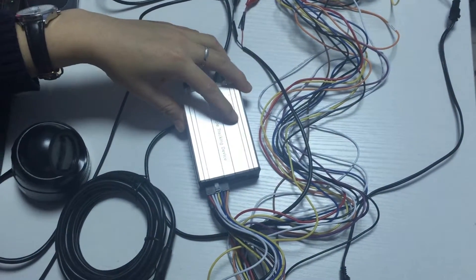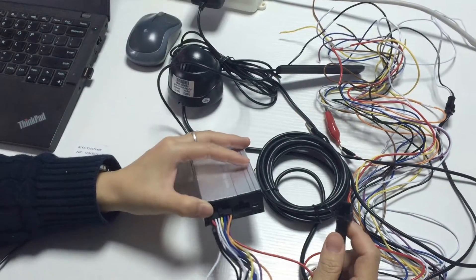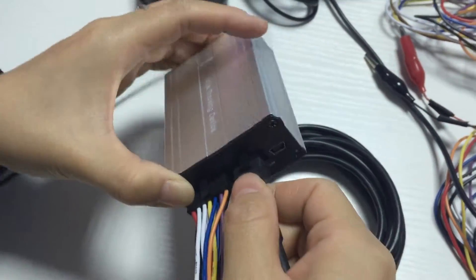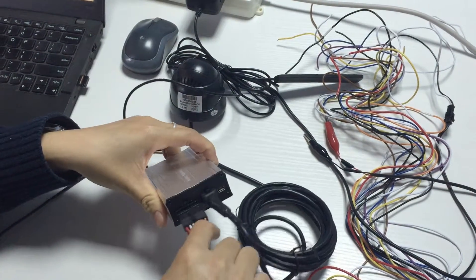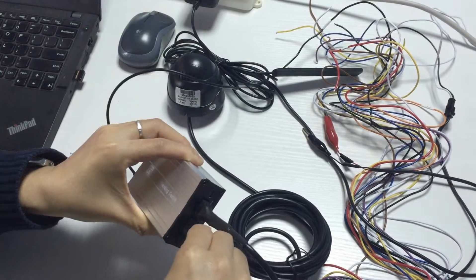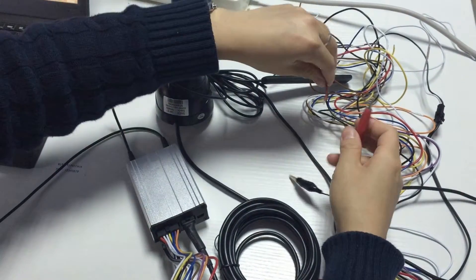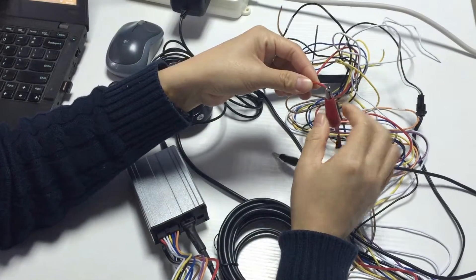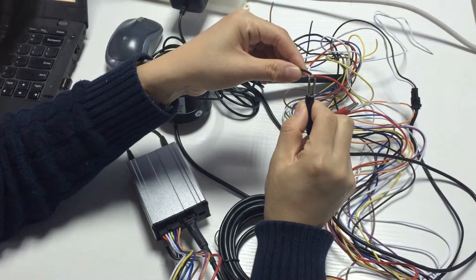This is our GPS tracker A300 model. Now we will connect the camera to the tracker. Plug into the RS232 port. Plug the power cable, then connect the external power. Connect the red cable — the VCC cable — to the red, and connect the black GND cable to black.